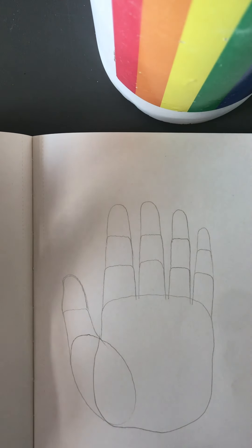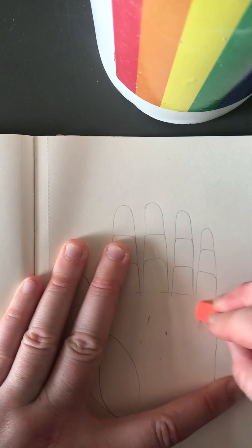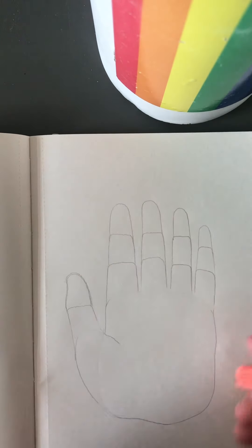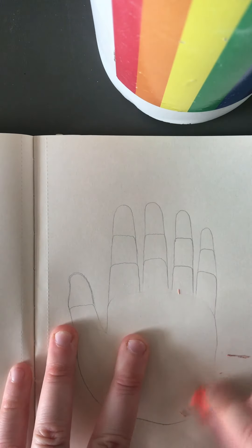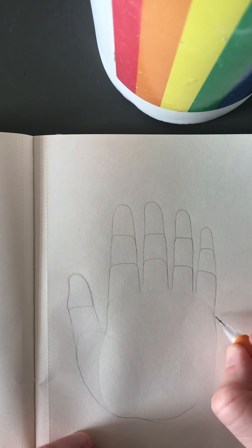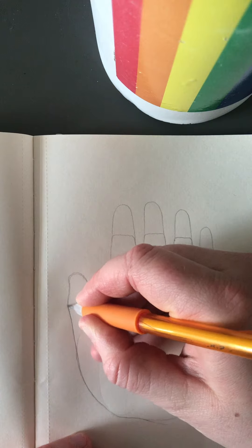So from there that looks pretty basic, but what I'm going to do is quickly go back in and refine some of the actual shapes that we did, and maybe bring this in a little bit. That first original shape that you drew is a really good guide for what your final result might look like.